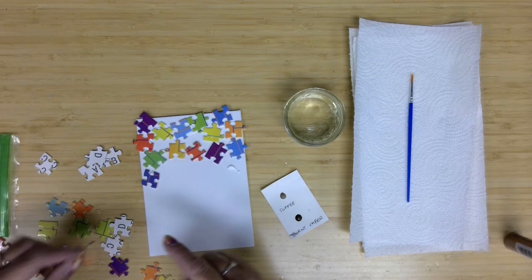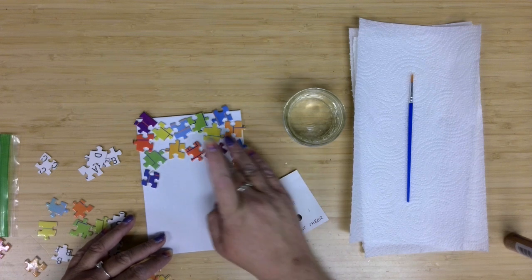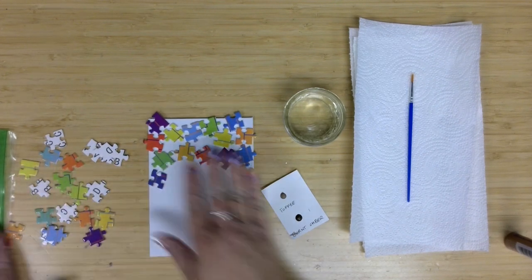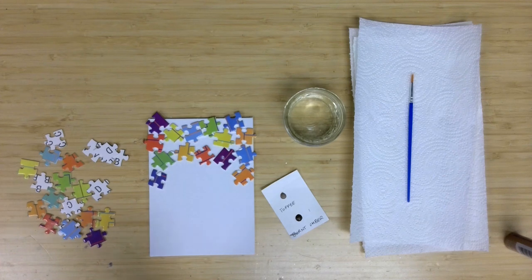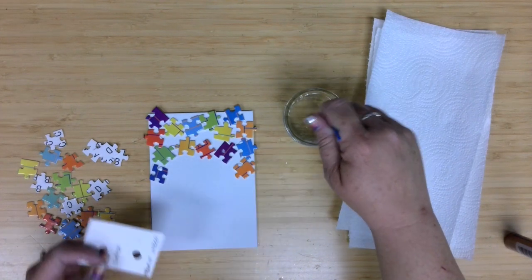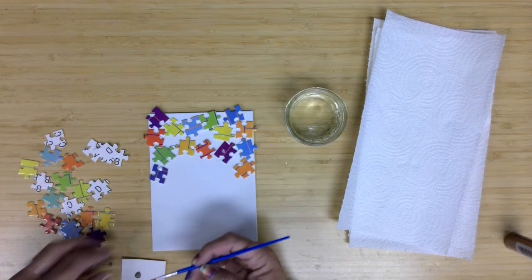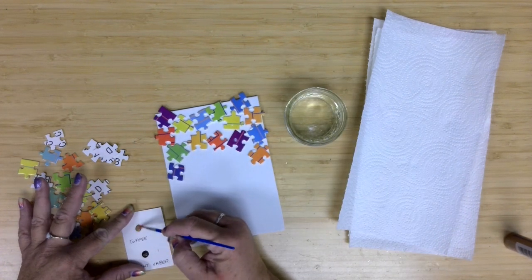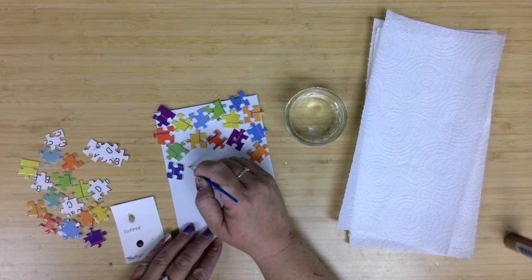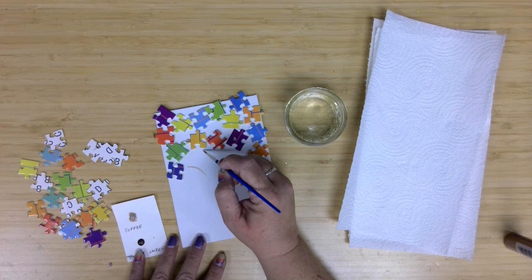When glue comes out around the edges, I'm not too concerned because the glue will dry clear and I'll also be doing another layer. So I've laid down a few puzzle pieces, and now I'm going to go ahead and start on the trunk of my tree. I'm going to work light to dark, starting with some of my toffee paint to give myself the outline I want for my tree.